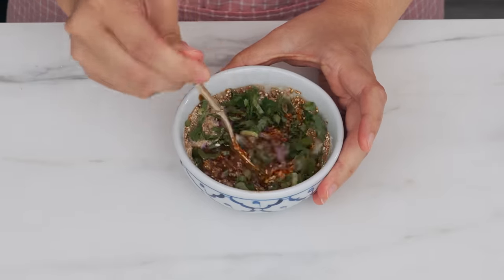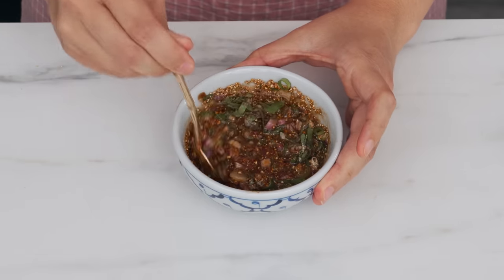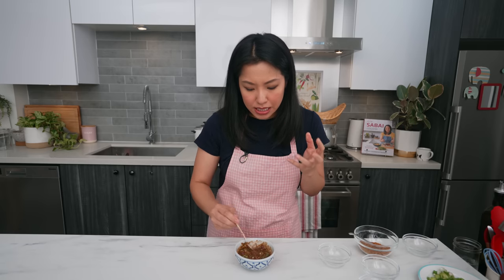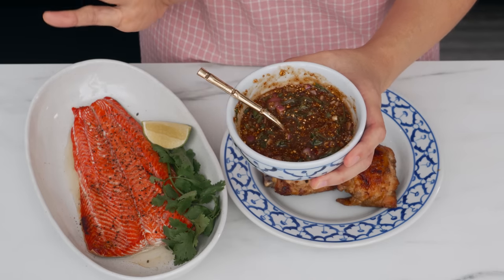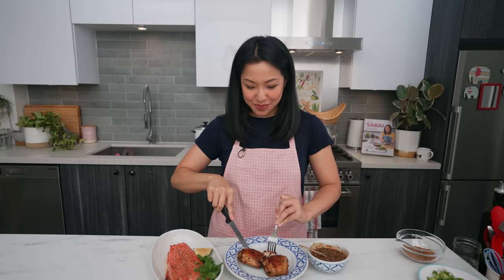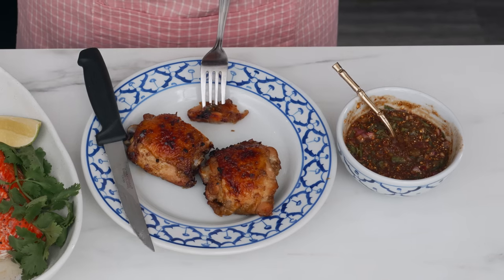I use tamarind as my main acid here because it gives the sauce body — it's thick — and it also has a softer acidity than lime, so this sauce is a little sweet and goes great with just about everything. This is a dipping sauce, not a pouring sauce and not a gravy. This is important because it is intense — we didn't dilute it at all. A nice little dip, or if you're sharing, just a little dab with a tiny spoon.